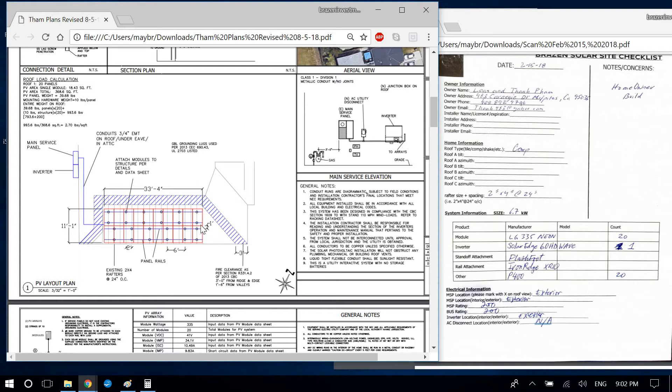I dimension the length and width of the array, show the rafter spacing, the fire code clearance, and the rail position. If panels are landscape I use a rail offset of 10 inches; if portrait, I use one foot. The manufacturer specifies rails should be between 9 and 12 inches from the panel edge, so either works — one foot for portrait just looks better, and 10 inches for landscape keeps the rails from looking too close together.